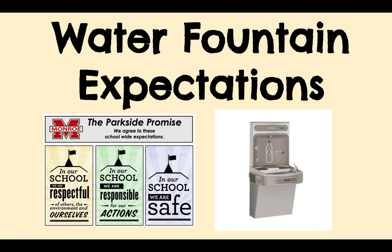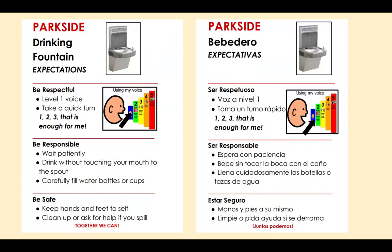Water fountain expectations for Parkside Elementary School: be respectful, be responsible, be safe. Our drinking fountains have these posters posted near them with these reminders while you're using them.